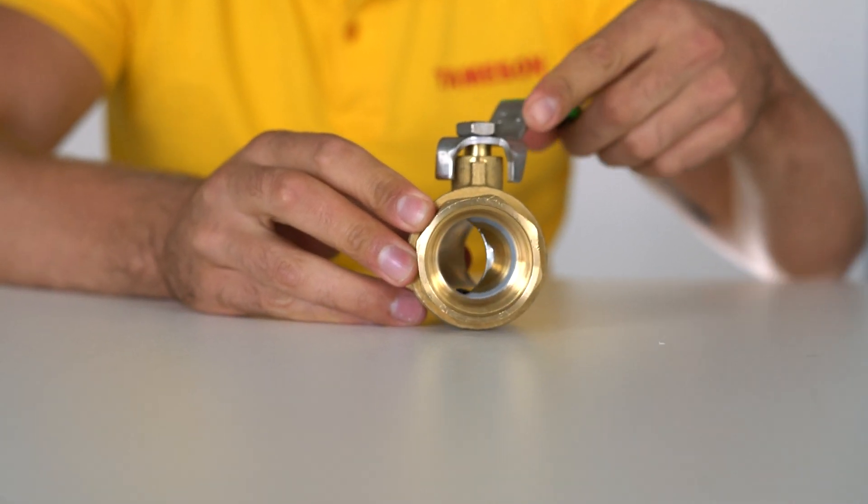A ball valve is a quarter turn valve that is typically used for on and off flow control. By means of rotating the ball, the inner bore closes or opens to allow the liquid or gas to flow through. Ball valves have a long life and are very reliable, even if they haven't been used for some time.